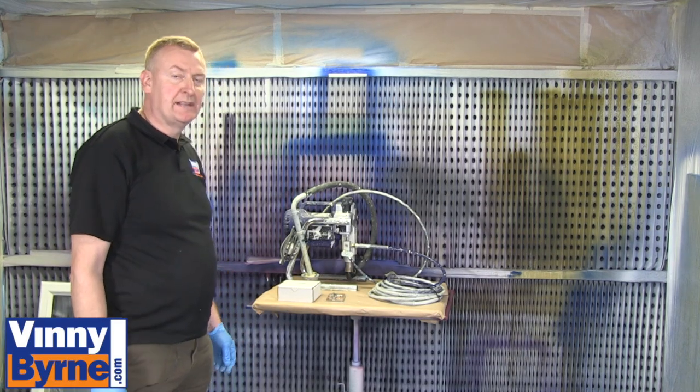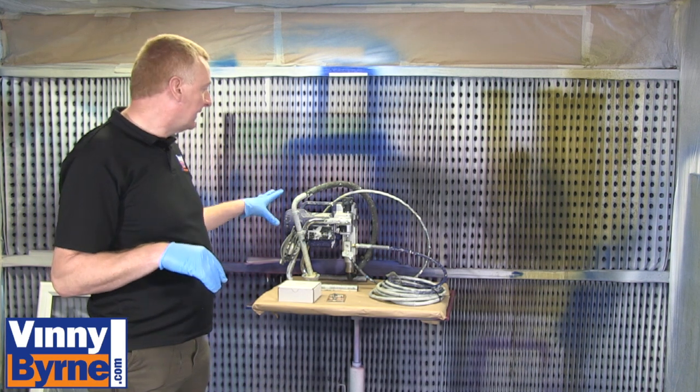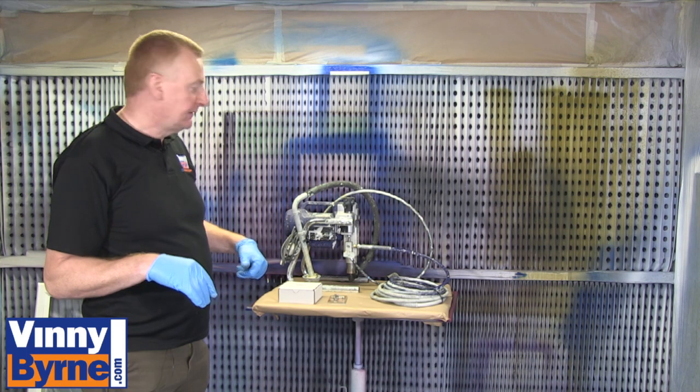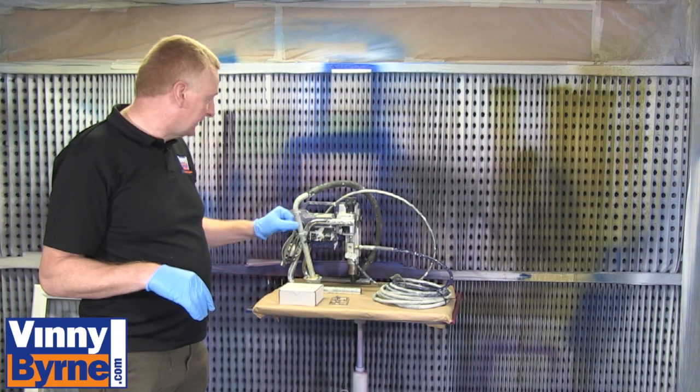Hello and welcome to Vinnie Byrne Training. In this video we're going to show you how to convert a Q-Tech sprayer from a suction feed into a gravity feed. We're also going to put a gauge onto it as well so we can gauge the pressure.